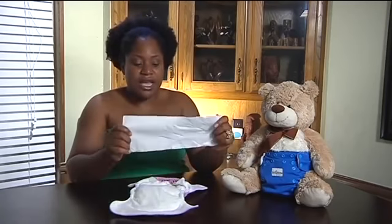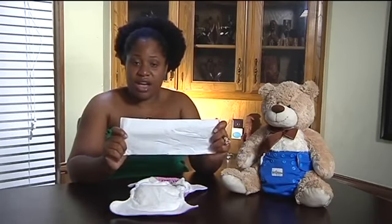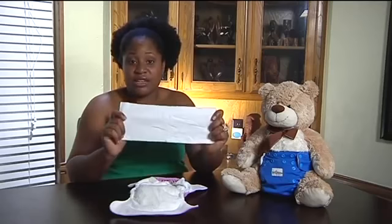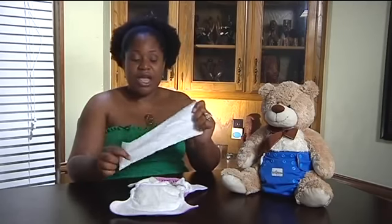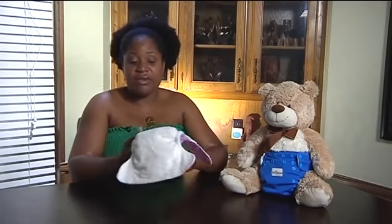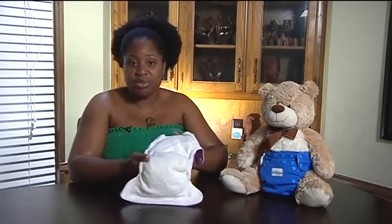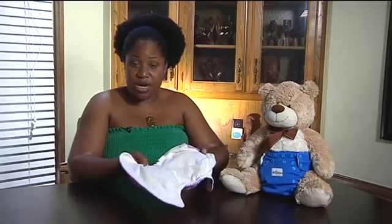A diaper liner is kind of like a thick paper towel, only it's really soft. It is biodegradable, compostable, and flushable — though I only recommend flushing if you have a good sewage system. What you do is place it inside the diaper. When baby poos and you go to change your baby, you fold it up and take it out. You either throw it in the trash, put it in your compost, or flush it down the toilet. Whatever you have left — typically it catches all of the poo — so you just take your wet diaper and throw it in your diaper pail until you're ready to wash.